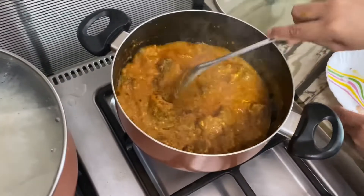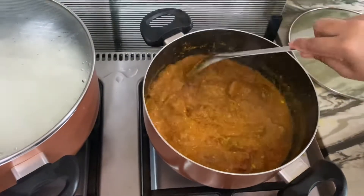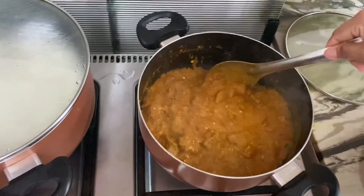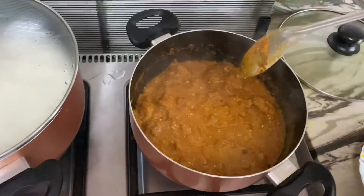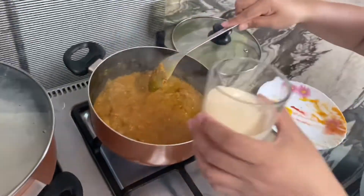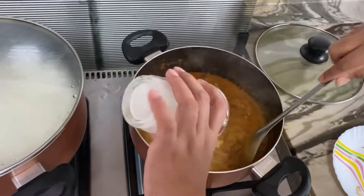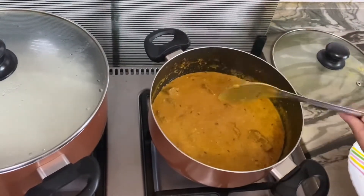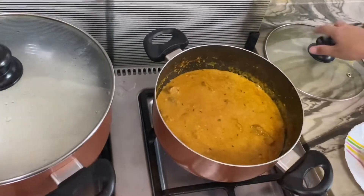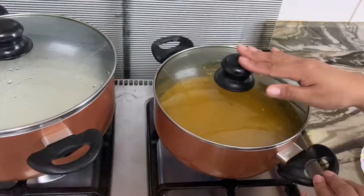After adding all the spices, I'm gonna mix it. Mmm, smells delicious! And then the last one, I'm gonna add the milk. Then we're gonna keep this and let it boil for 10 minutes. After that, ready to eat!